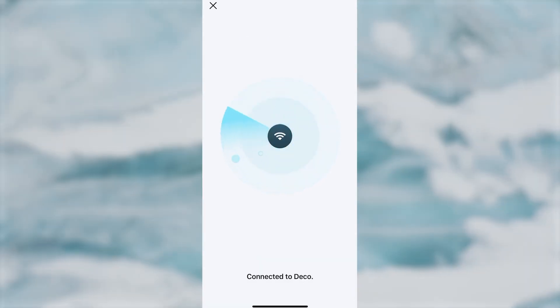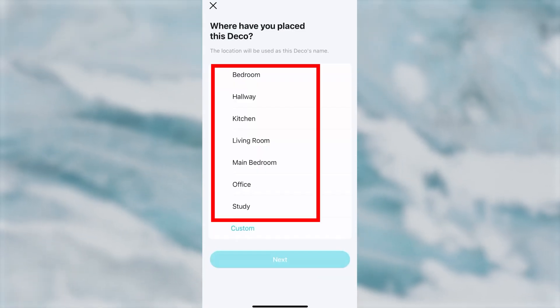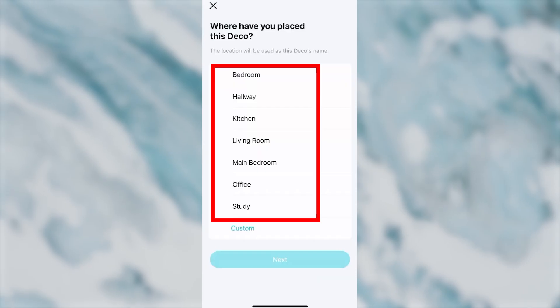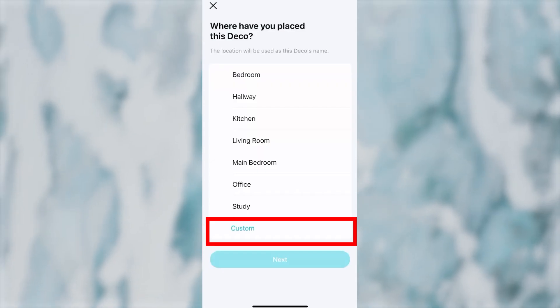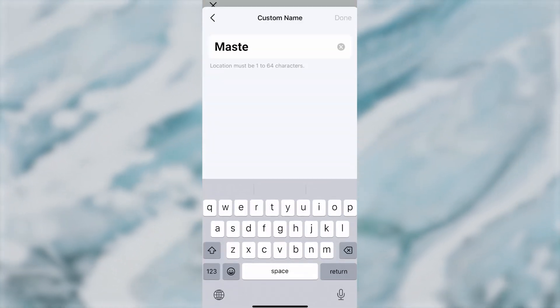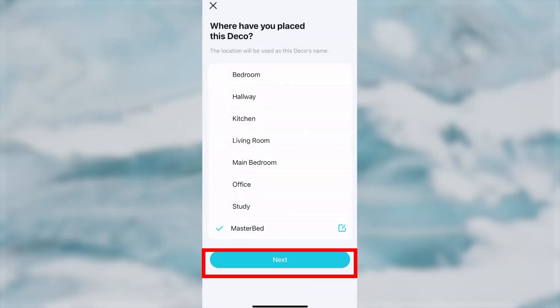The phone will try again to connect to the router. Next, choose the location where your DECO device will be placed. The location will be used as this DECO's name. If none of the options fit, press the Custom button and enter your own name. Then press the Next button.